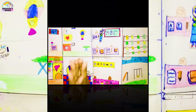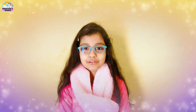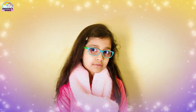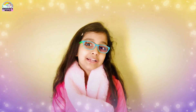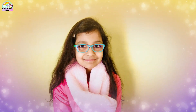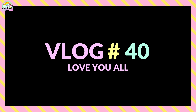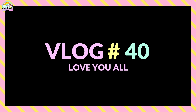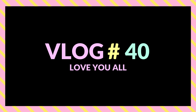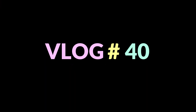That was my video for today, and I really hope you liked it! So please like, share and subscribe to my channel, and press the bell icon. Very soon I will meet you guys in my next video — so bye!